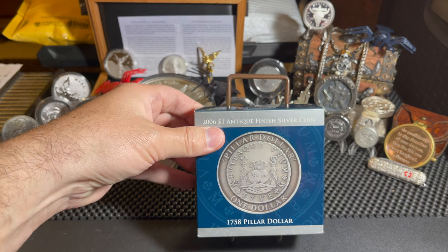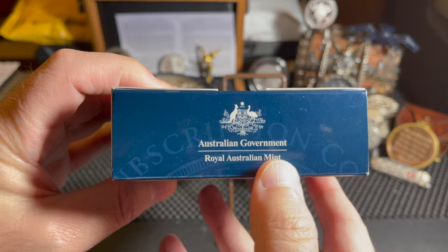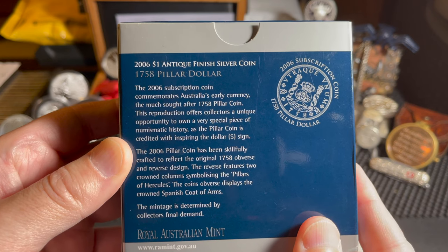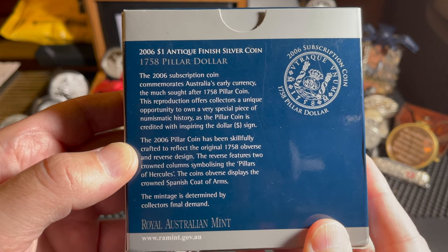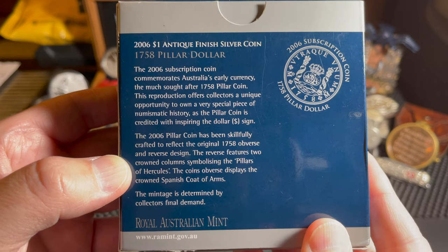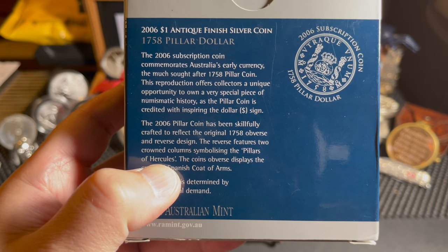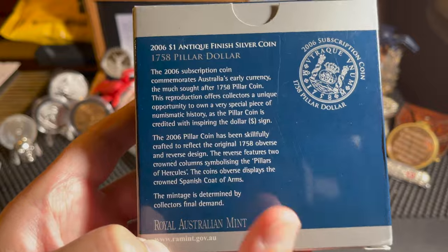This is a 2006 $1 antique finished silver coin made by the Royal Australian Mint. The 2006 subscription coin commemorates Australia's early currency, the much sought-after 1758 Pillar Coin. This reproduction offers collectors a unique opportunity to own a very special piece of numismatic history, as the Pillar Coin is credited with inspiring the dollar sign. The 2006 Pillar Coin has been skillfully crafted to reflect the original 1758 obverse and reverse design. The features include two crowned columns symbolizing the Pillars of Hercules. The coin's obverse displays the crowned Spanish coat of arms.